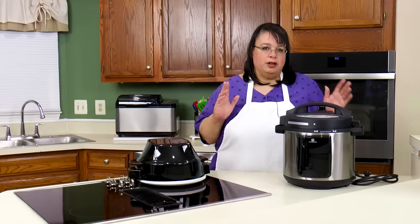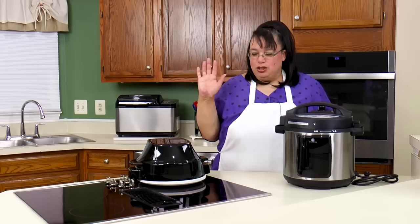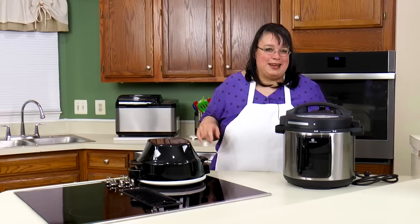Hey cooks, today we're going to be using the Carl Smitson pressure cooker and air fryer combo unit to make lasagna. We're gonna make lasagna by pressure cooking it first and then using the air fryer lid to crisp up the cheese on the top and make it melty and bubbly.